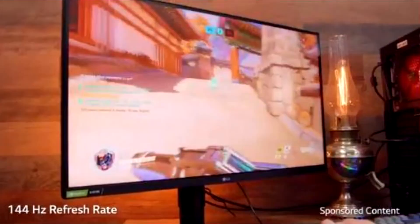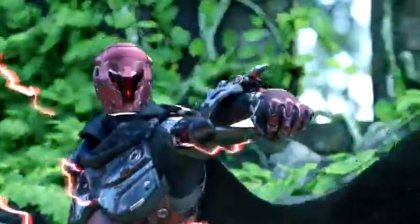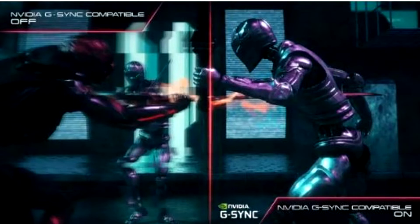It supports VESA DisplayHDR 400, enabling realistic visual immersion with accurate color and a broader contrast ratio. Regardless of the battlefield, gamers experience the sensation of being in the center.